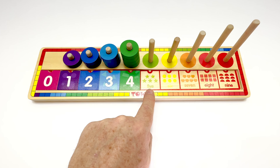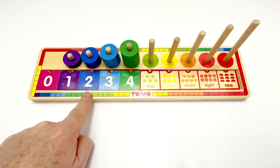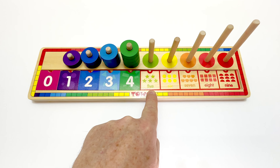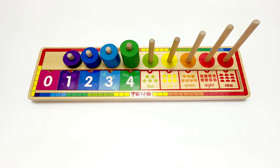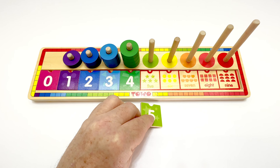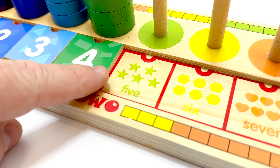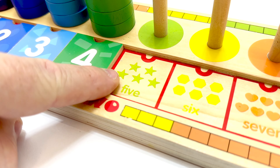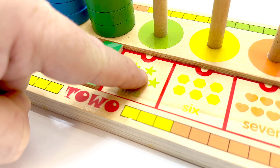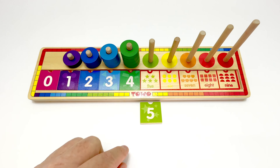Do you know the next number? Let's count. Zero, one, two, three, four, five. Five is the next number. Here's our tile. And it's light green, isn't it? Let's make sure we count it correctly. Let's count the shapes. One, two, three, four, five. Five stars. Great job. It matches.